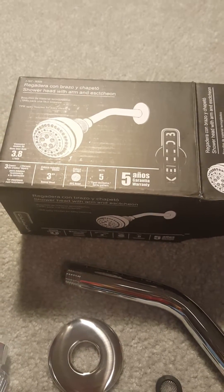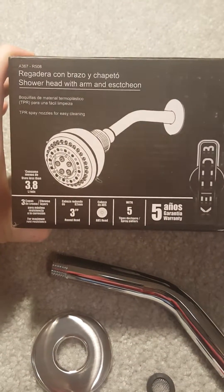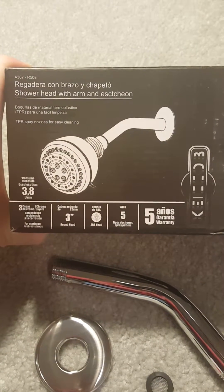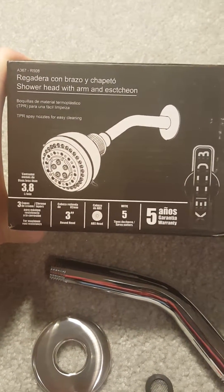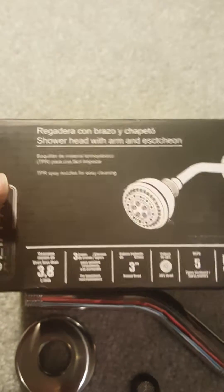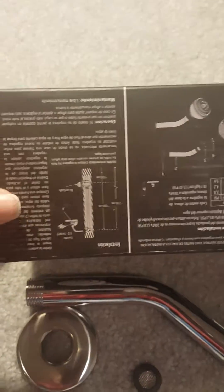Hey guys, I am going to do a review on this shower head that I got for free for my honest review. It's got a lot of different types — it says five spray patterns. As you can see, most of this box is in Spanish, but there are a couple that also have the English in here.